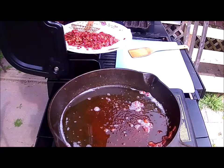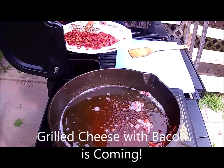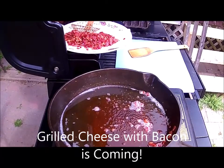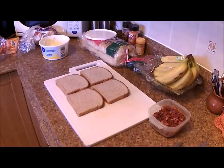We'll let our pan cool down, and we'll come back when we make something with these bacon bits. And yes, I'm going to save the bacon fat. See you later.